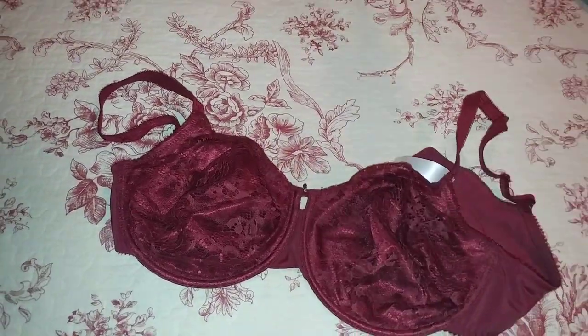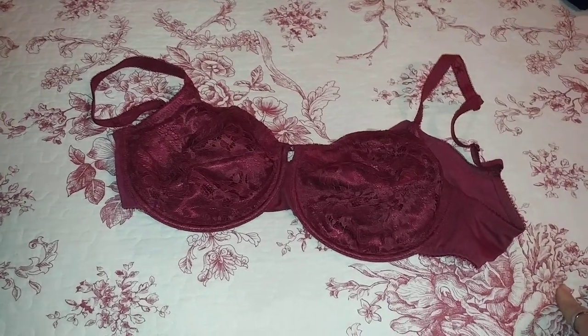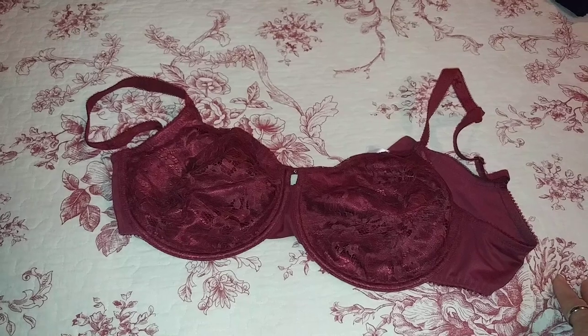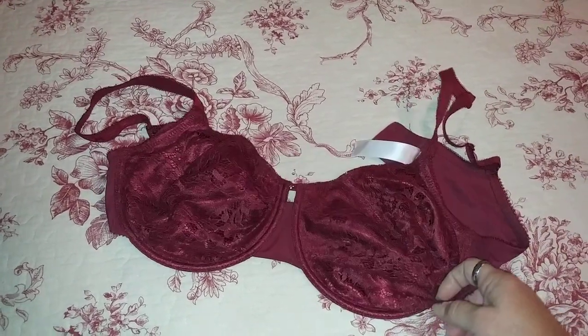With any bra, you're really not supposed to just throw it in the wash machine with your blue jeans or whatever. You can hand wash it or you can put it in one of the lingerie bags in the wash machine on the gentle cycle, cold water.